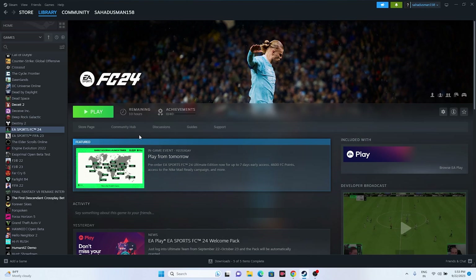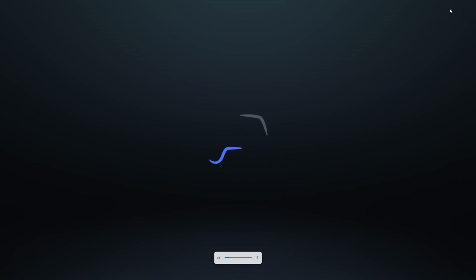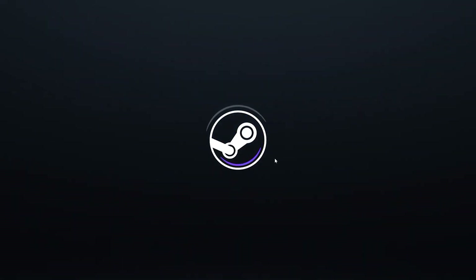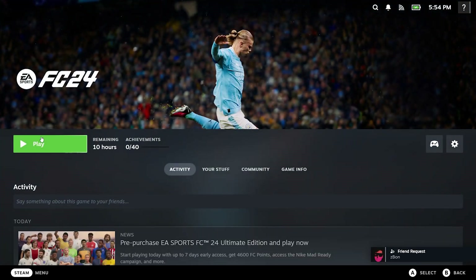The next fix is to launch Steam in Big Picture Mode. Go to Steam and click on 'Enter Big Picture Mode.' Once it has launched, navigate to your library, find EA Sports FC 24, and try launching the game from there. For many users, launching the game in Big Picture Mode resolved the issue.